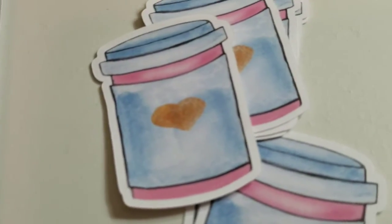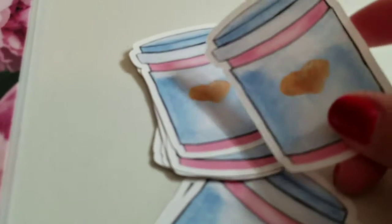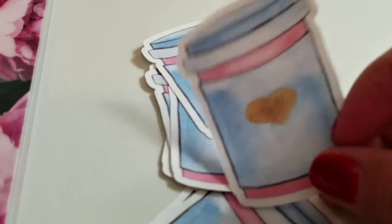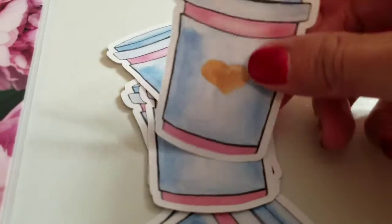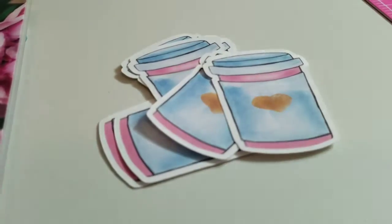Hello everyone, welcome back to my channel. Today I'm going to take you behind the scenes of how I make my die cut stickers. This time around I made some really cute coffee to-go cups — it's a die cut but also a sticker. So stay tuned and enjoy the video.